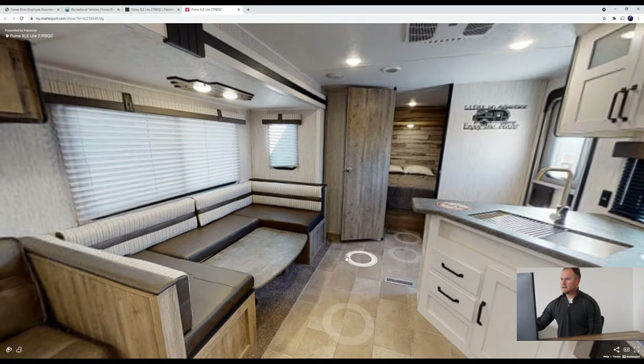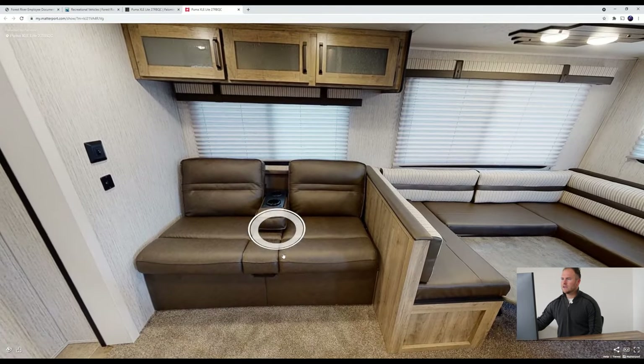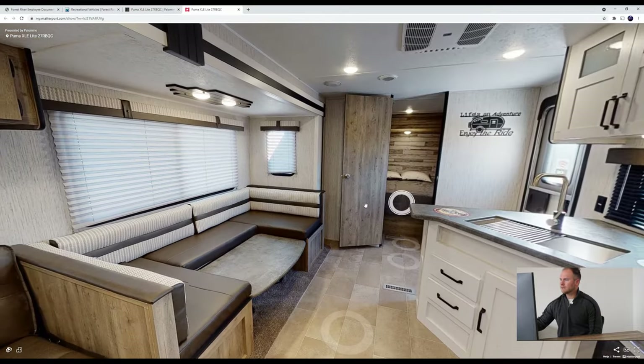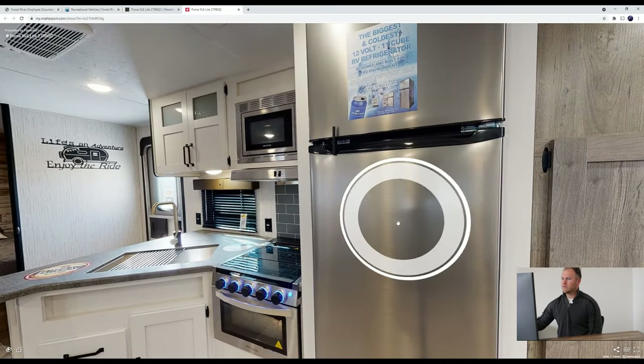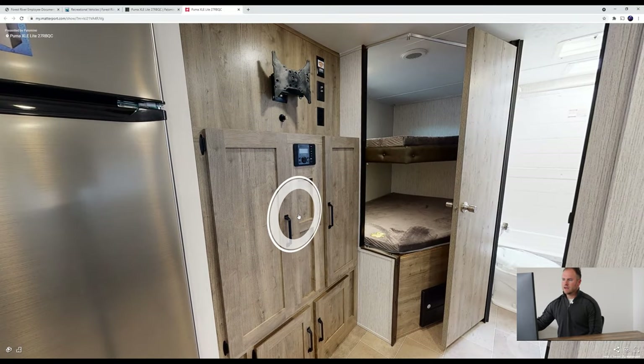As we look around, it's pretty spacious in here. We've got your U-dinette, sofa, and cabinet space on top — which is always good for board games or things you want to bring along. There's countertop space for entertaining, your microwave, your oven, and a nice 12-volt fridge right here. Turning around, we have some cabinet space for movies, games, and things like that, plus a TV backer with an antenna and power as well.